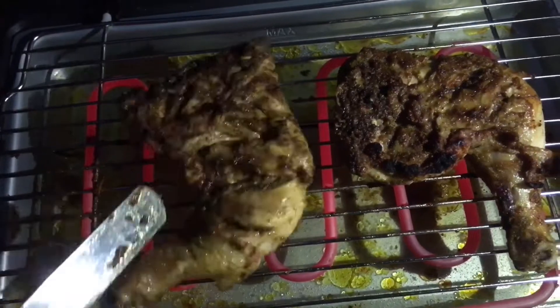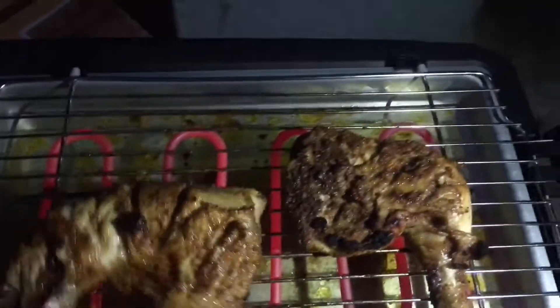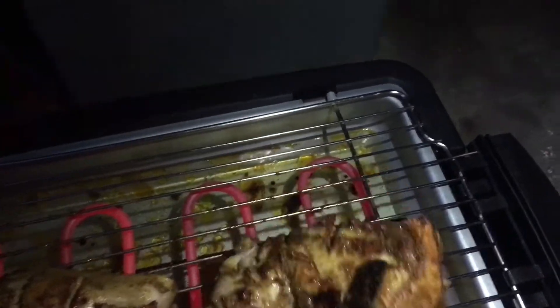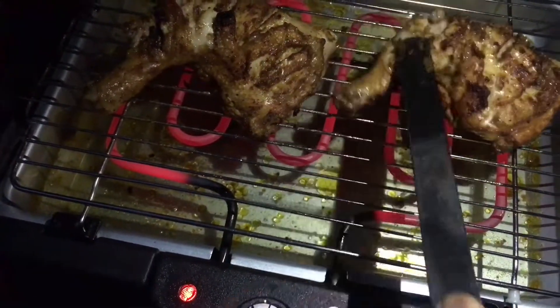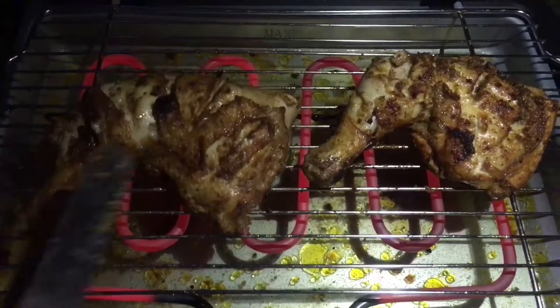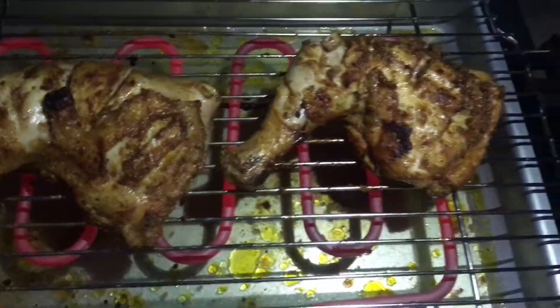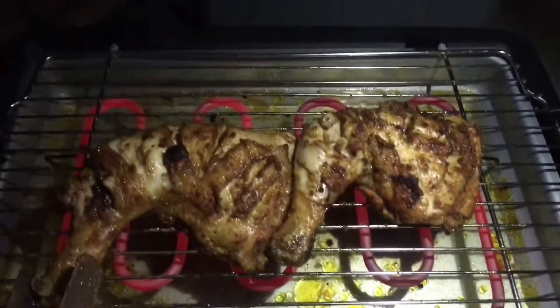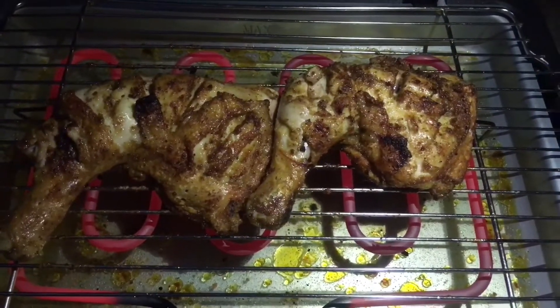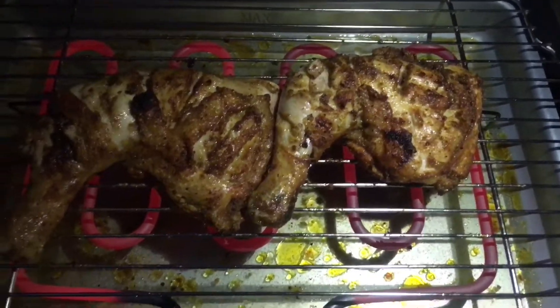On the other side it looks awesome — absolutely looks great. Please try this recipe and drop down your comments and feedback. With the spices, natural herbs, ginger and garlic paste, olive oil — you name it. This is how we do the barbecue. It's really, really tender and very mouth-watering, guys. Thank you very much for watching, love you all, God bless. Keep supporting and keep connected always. Thank you, bye-bye, see you in the next video.